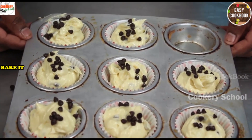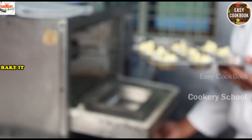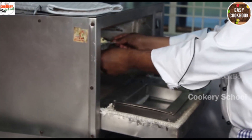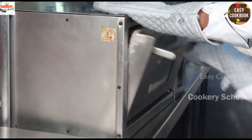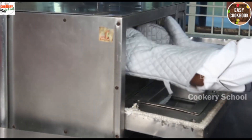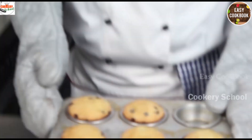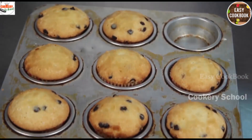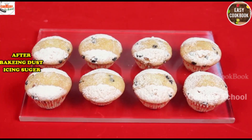We will bake it at 180 degrees Celsius. Wait for 15 to 20 minutes. Let's check — it's been 20 minutes. Now it's got baked. You can see the muffins are baked. Ready to serve choco chip muffins!